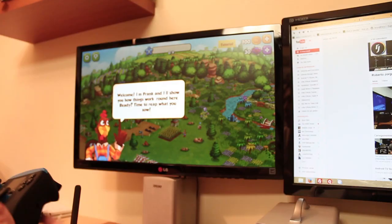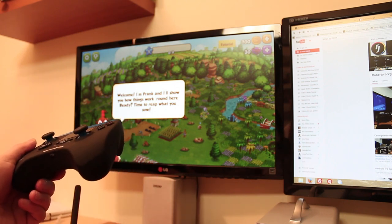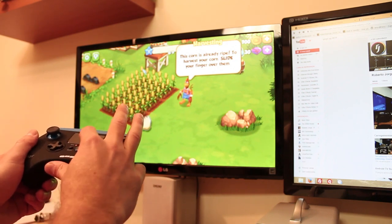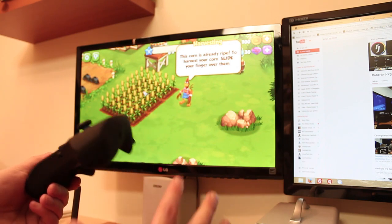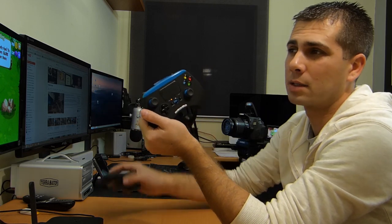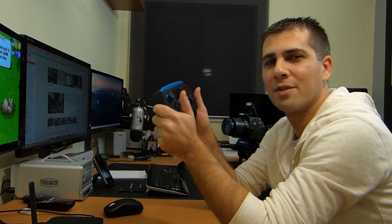Now we have an example of Top Farm — a game that will actually not work. You can try it with the mouse and even with the mouse it won't work, so obviously it won't work with the gamepad either. You can move, you can apply pressure, but it just won't respond. So this is why I say: before you buy, if your favorite game doesn't work with a mouse — like Top Farm — it will not work with this gamepad either. Keep that in mind.